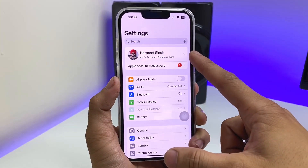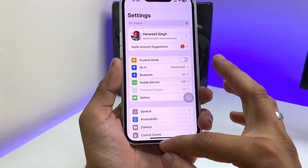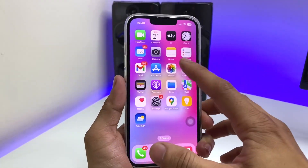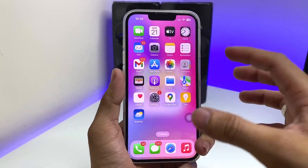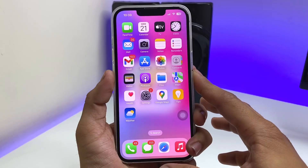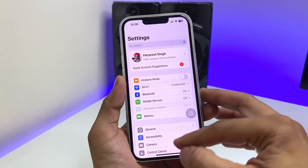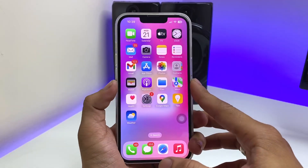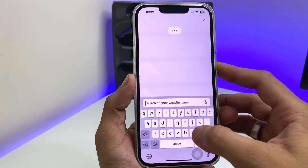The last preparation step is to create a strong iCloud backup. Make sure you save all your data — photos, documents, contacts, and emails — to iCloud, so you don't lose any data on your iPhone after updating to iOS 19.